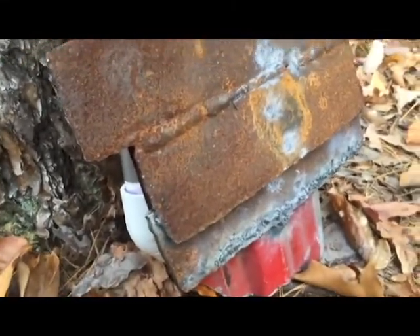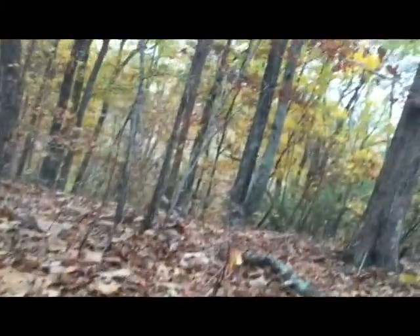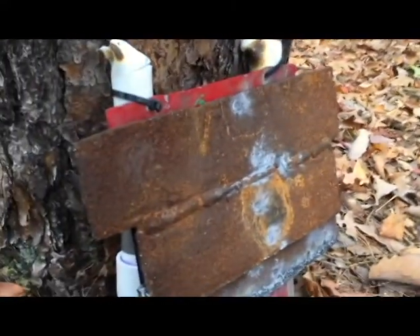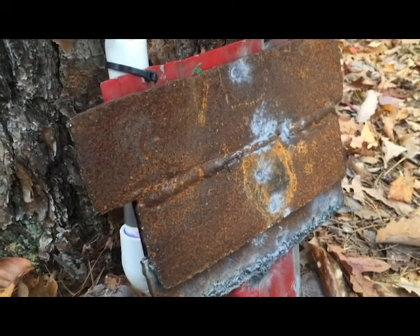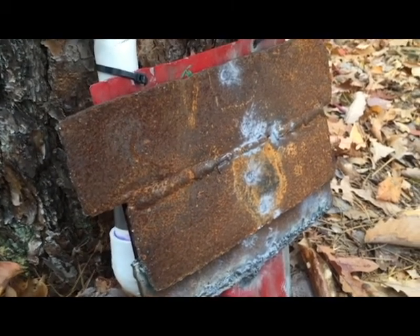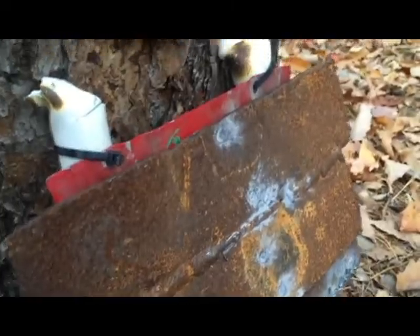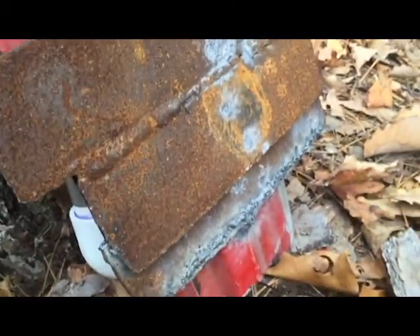Just a note — we're shooting this at an angle, so if it does ricochet, it goes off into the woods where we've certified there's nothing for it to hit, like no houses or anything. If you ever try to replicate this, whenever you're shooting at a metal plate, always have it at an angle and it'll bounce off safely if it ricochets.